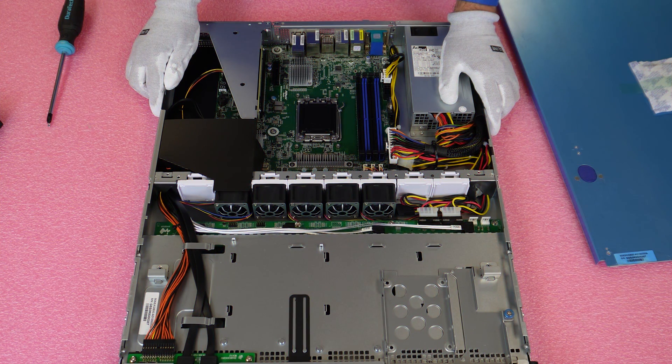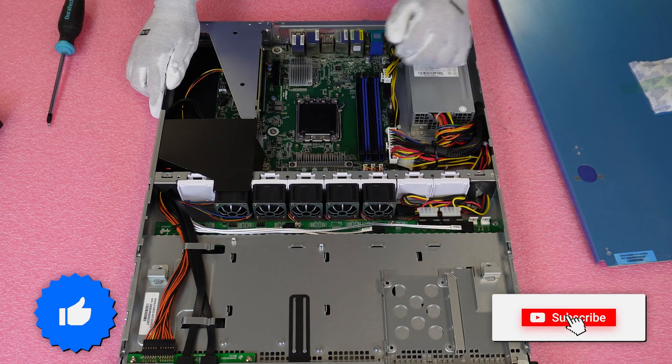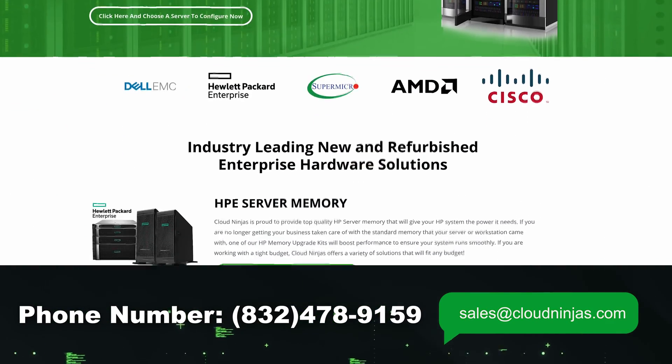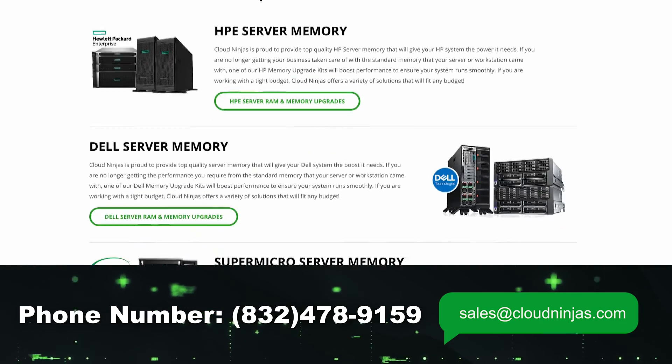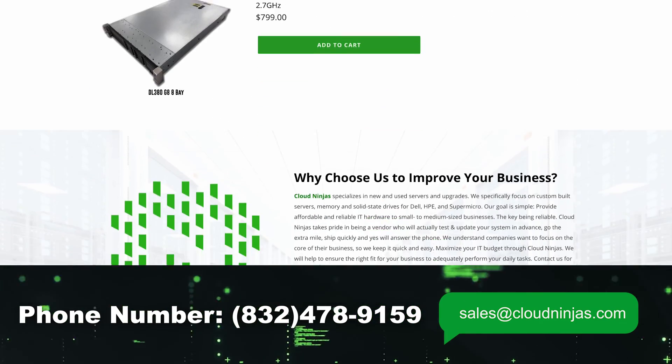That concludes our video, and I appreciate you guys stopping by. If you made it this far, click that like and smash that subscribe. If you're looking for any custom-built new or used servers, we do ASRock, Supermicro, Dell, HPE, Tyan, and Gigabyte — and we'd love the opportunity to earn your data center or HomeLab business. Please email us at sales@cloudninjas.com. Take care.